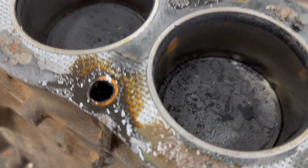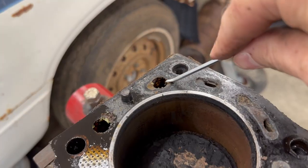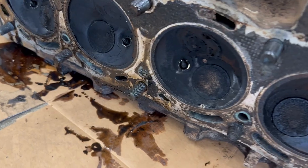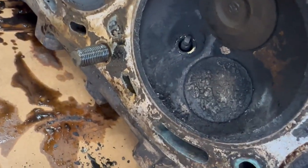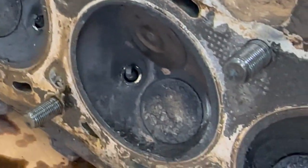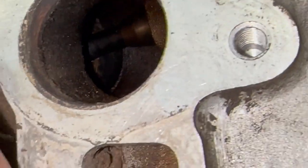The head gasket appears to be intact. I'm still not exactly sure why this became a parts truck, but the cooling system was a little bit dirty — got some crud in here, some rust. Perhaps they ran straight water instead of mixed coolant. Aside from all the carbon deposits, I don't see anything bad here. I think I scored a good 20R head on this parts truck.